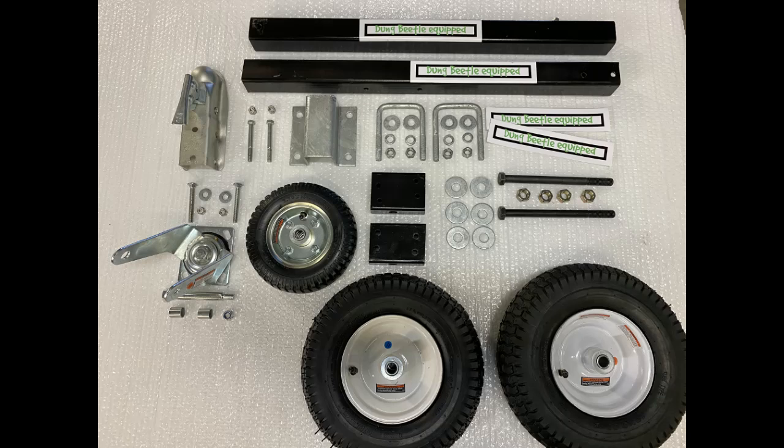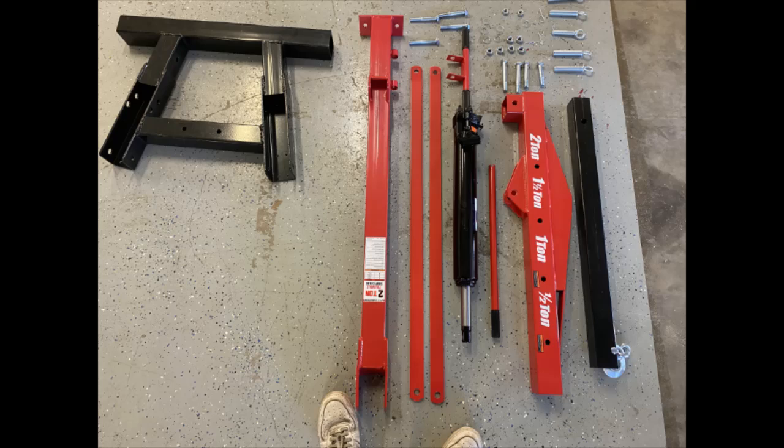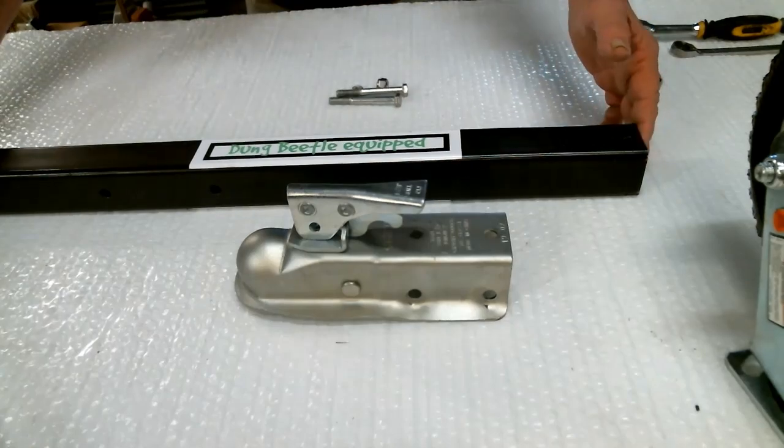It's strictly bolt-on — there's no drilling, no cutting, no welding — strictly bolt-on with simple tools. Here are the pieces of a Harbor Freight two-ton engine hoist kit as you would receive it from Harbor Freight, less the six caster wheels that would come in the kit. Those aren't shown because I don't particularly use them.